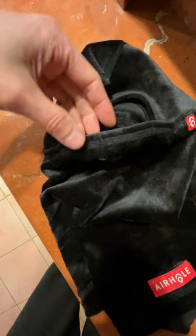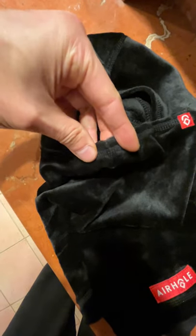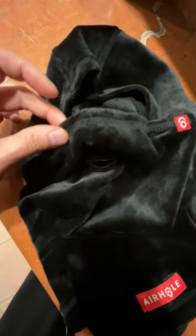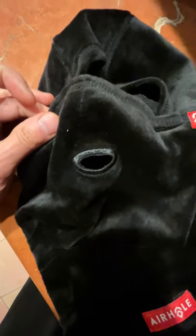Then you adjust it so that it's running equally on the nose part, and then you've got your own custom nose bridge metal piece for the balaclava — and hopefully fog-free glasses.